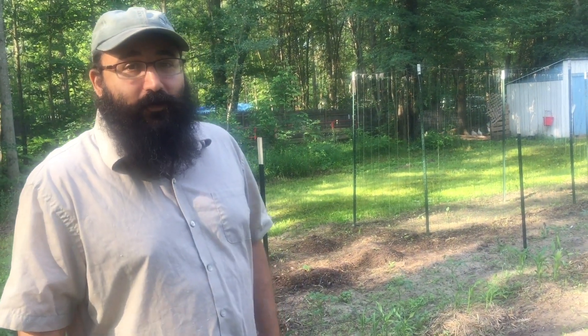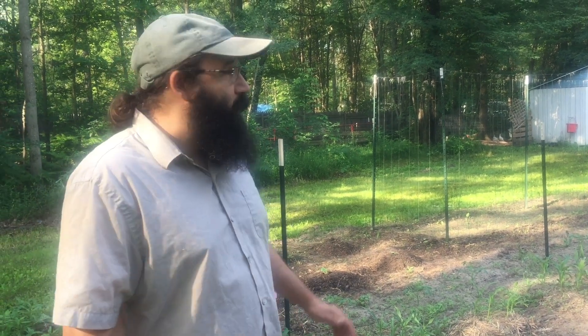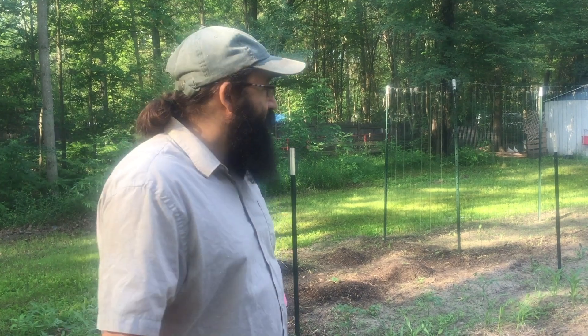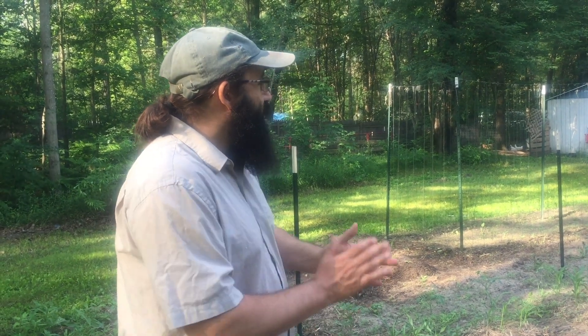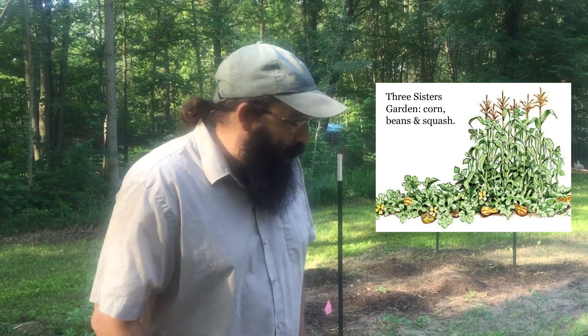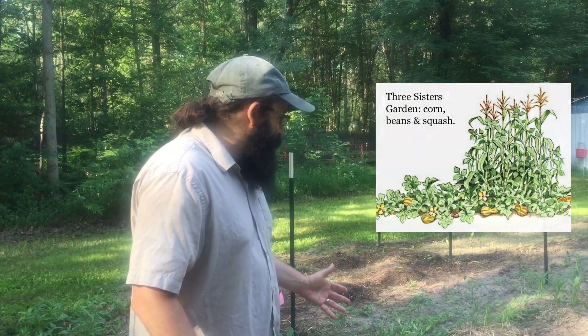It is a beautiful day for getting out in the garden. We're out here nice and early in the morning and as you can tell the chickens are really excited to start the day as well. Now the three sisters garden is a synergistic relationship between three plants, which is an indigenous tradition, a way of growing that has been done here on this land for thousands of years. The three sisters are the corn, the squash, and the beans, and the way that they grow together — it's like they were meant to be together.